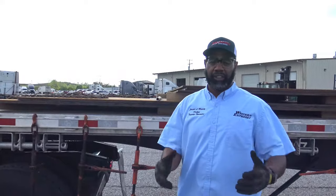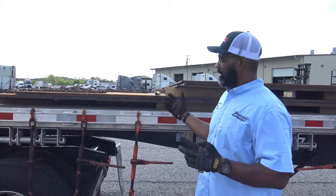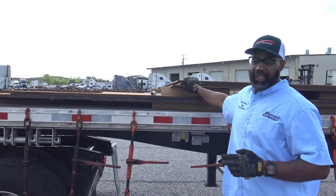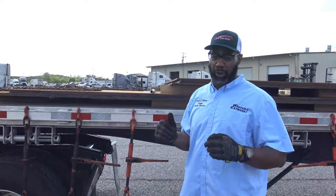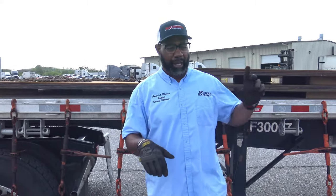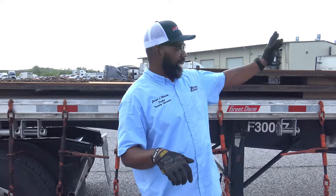Today we're going to demonstrate how to secure a plate steel load. When you're doing a plate steel load, as you see here, I have a bottom section and I have a top section. I want to make sure I have X-Chains on both of them. I'm going to put X-Chains on the top and the bottom on the front, and the top and the bottom on the rear. And I'm going to put some chains over the top, along with some straps.